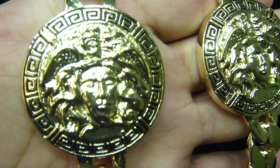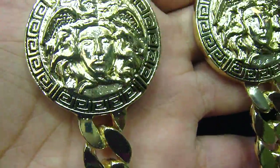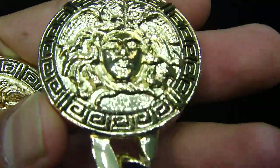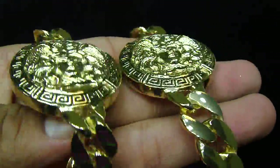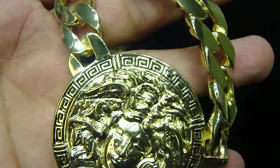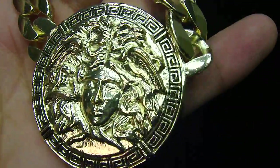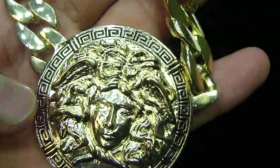The Versace medallions are here with the Cuban necklaces. This piece right here is on special on our website and the link is below. It's only $49.99 with the Cuban chain with the medallion. The whole chain really looks nice on the gold with a black trim done on the side. The whole piece has five medallions in total.